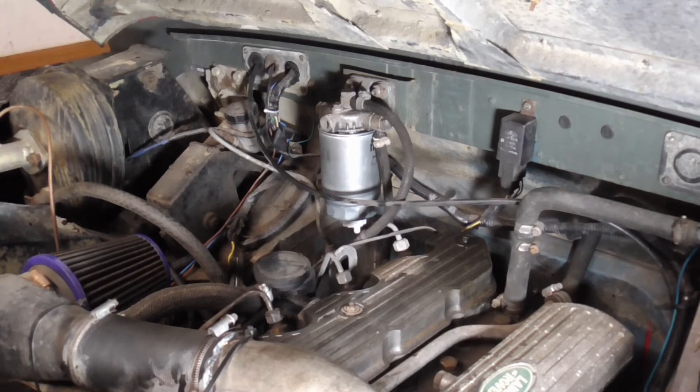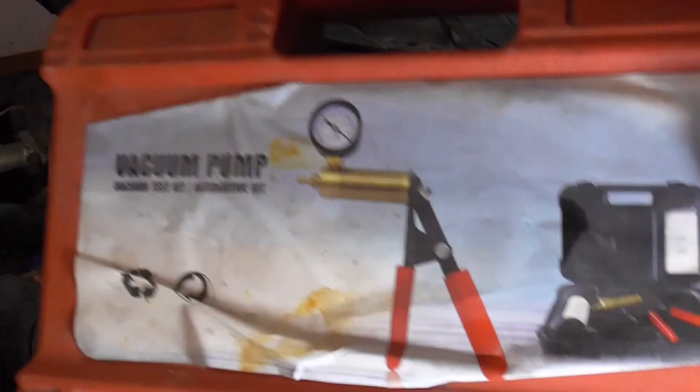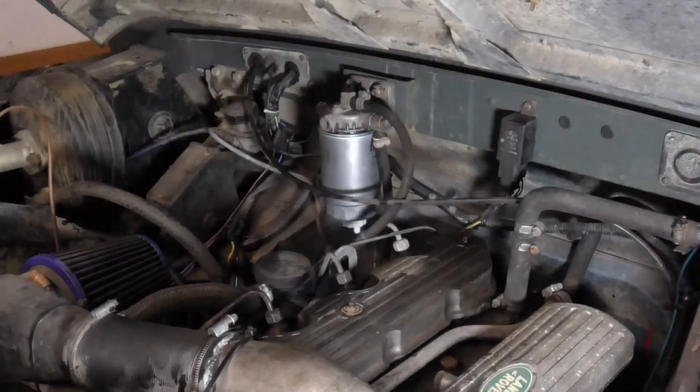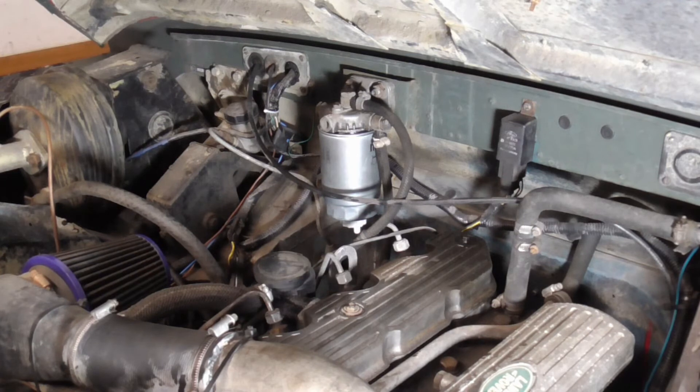I usually use a vacuum pump to fill the filters - it's a lot cleaner than trying to fill them up and screw them back in. I use something like this - a vacuum pump, very cheap on eBay, only about 15 quid, 12 quid or so delivered. But for this one, this has got a lift pump. These engines have got a lift pump, so you can't really use the vacuum pump to fill the filter up.